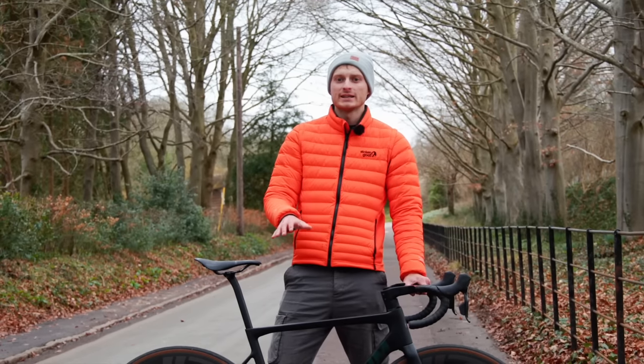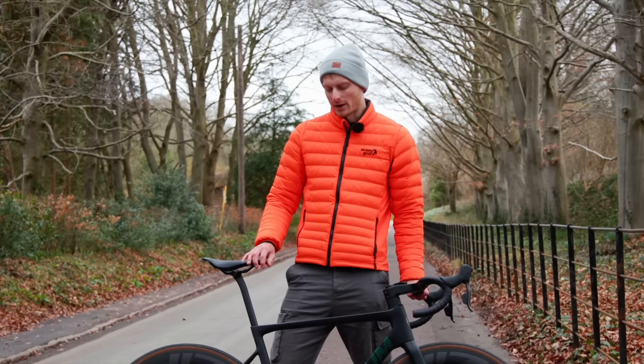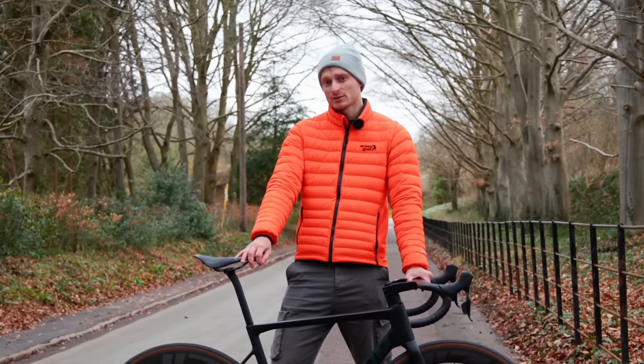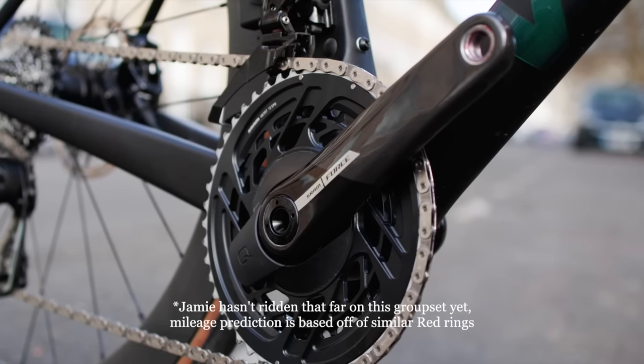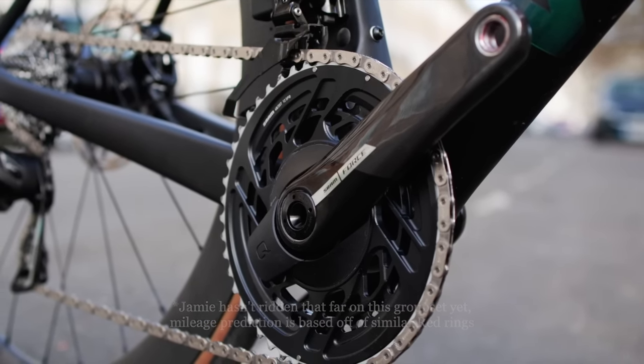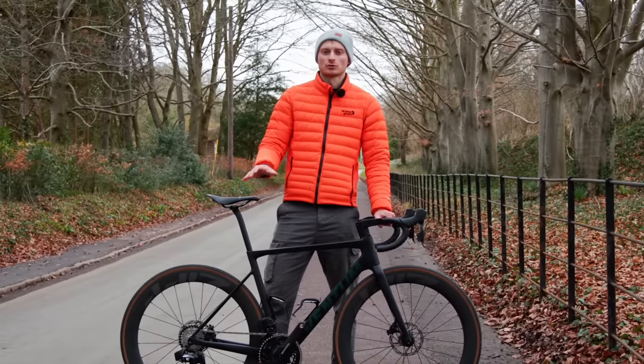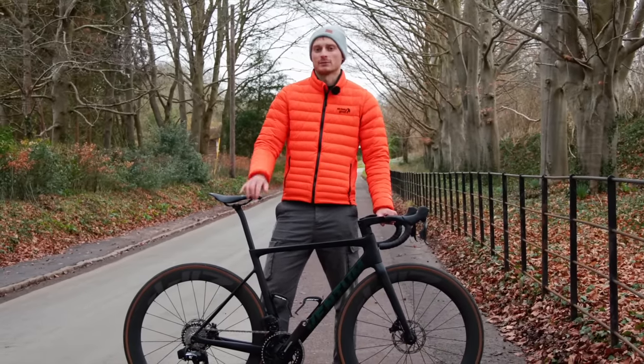Whereas I tend to be a cheapskate and just replace the large chainring on my setup, you're forced to buy both rings and potentially a power metre as well with this. SRAM says that these are designed to be extremely hard-wearing, but there is a limit to how durable they can be when weight needs to be kept down. I'd suggest that if you do choose to buy direct mount chainrings and a power metre, then you seriously keep on top of your drivetrain cleaning to drastically improve their lifespan.